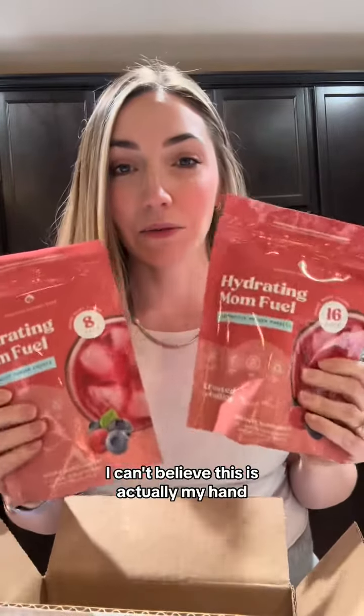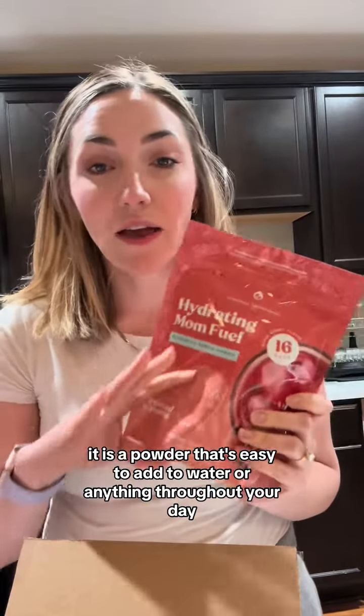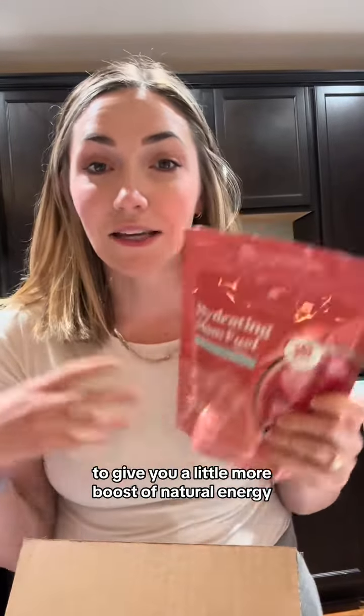I can't believe this is actually in my hand. This is Mom Fuel — it's a powder that's easy to add to water or anything throughout your day to give you a little more boost of natural energy. It's loaded with vitamins and electrolytes. I can't wait to try it, let me rip it open!